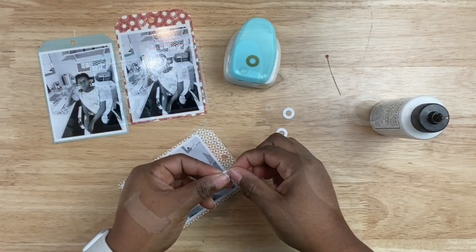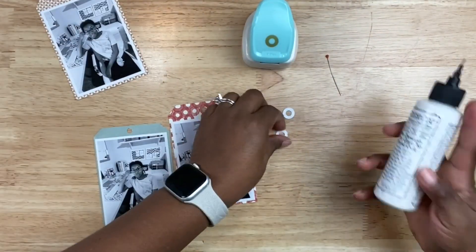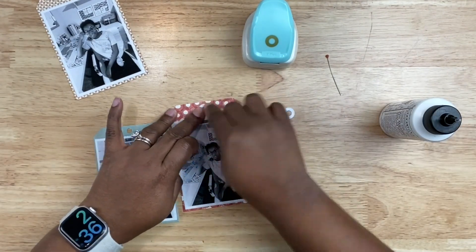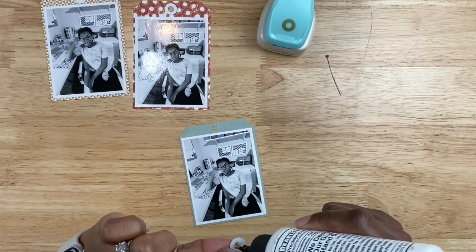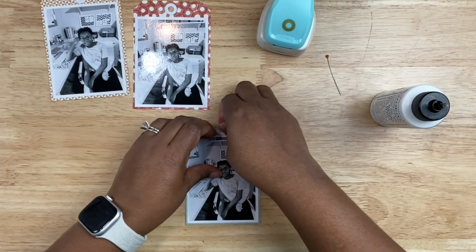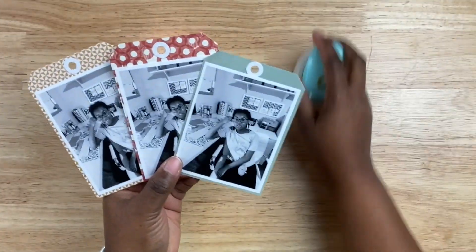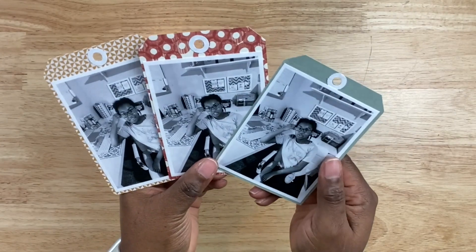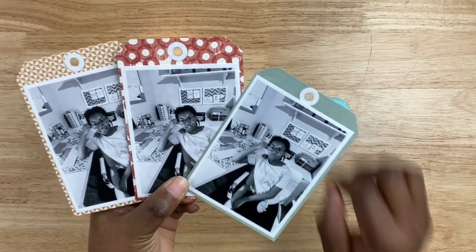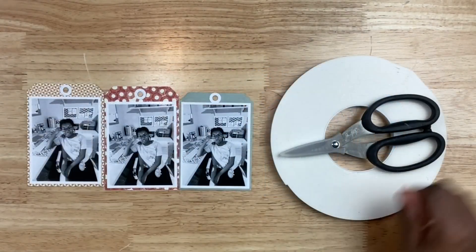I'm going to bring in my trusty enforcer punch — this is from We Are Memory Keepers — to create little white enforcers for all of those tags so they're nice and sturdy on the layout. They're going to be adhered down, so it doesn't make a structural difference, to be honest, but I really like the look of having an enforcer on a tag. Here are my photo tags — super easy to make using items from your stash.